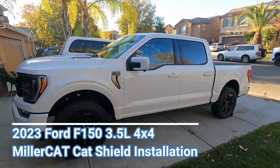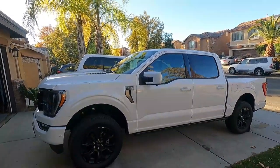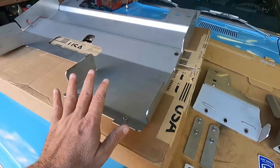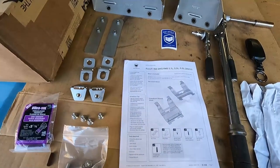Got another quick video here. I'm going to show you how to install a Millercat Cat Shield on a 2023 Ford F-150 Platinum. This is the non-hybrid with the 3.5 liter EcoBoost, and this is also four-wheel drive. This is a really heavy shield, so you're going to need some help to either hold that up or maybe a jack stand to balance it while you install it.